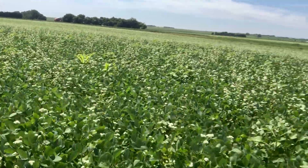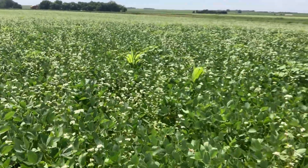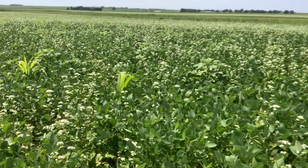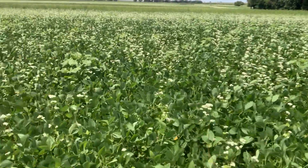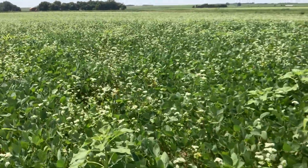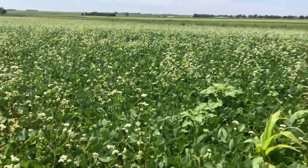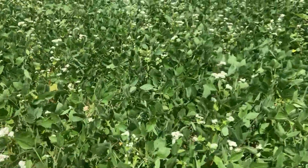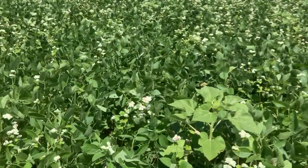One other thing I wanted to touch on — on the back side of the field, probably the back half, we've noticed that the sunflowers are gone. They were all there about a week ago, but the deer have actually come in and are eating the sunflowers. They're also nibbling on some of the buckwheat, so interestingly they're keeping off the soybeans, and we're still getting beneficials from these cover crops.